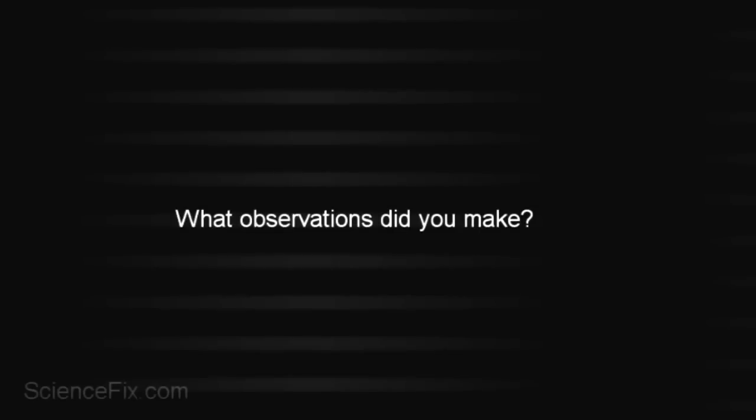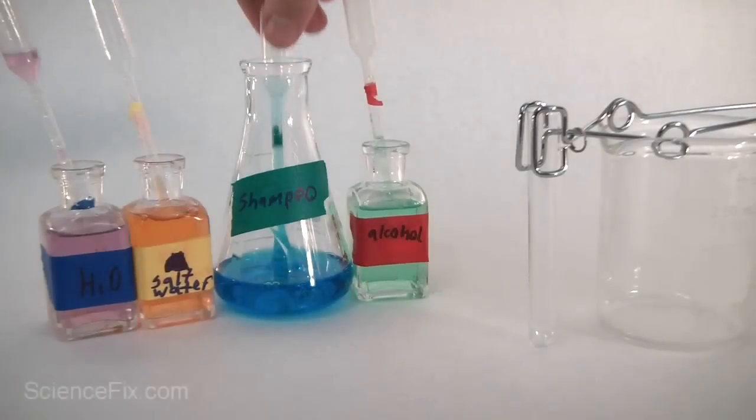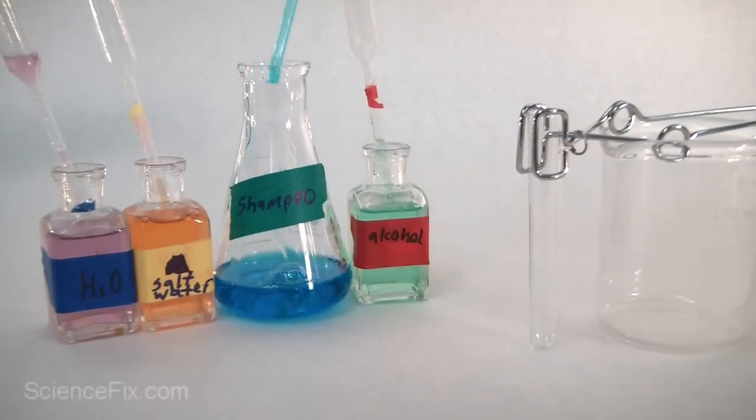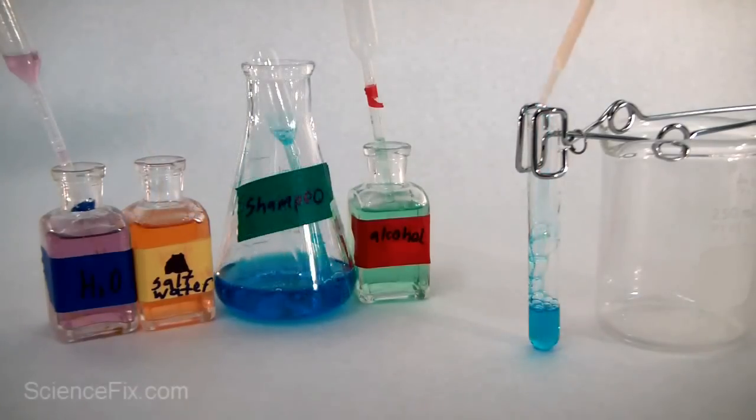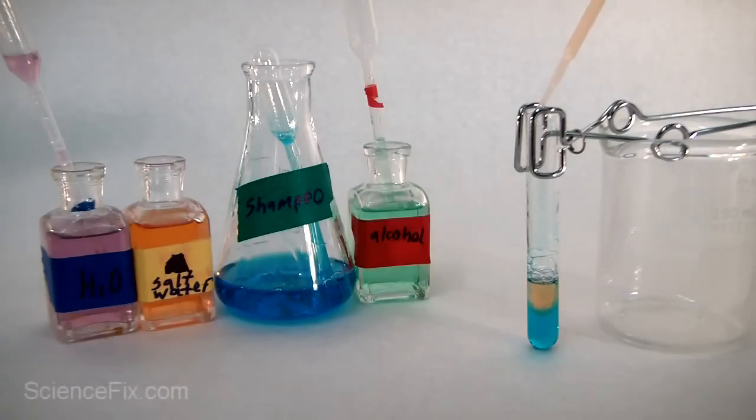Why didn't the liquids stack? What observations did you make? Based on those observations, we can try a different order. Since the shampoo seemed to have gone to the bottom, let's start with shampoo first. Based on the observation that salt water seemed to sink through the other liquids, let's put that in next. Let's make careful observations of what's happening with the salt water — does it seem to be staying on top?